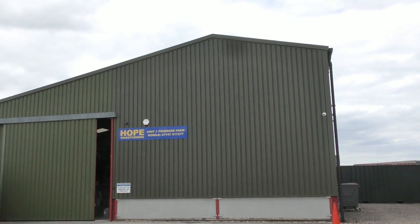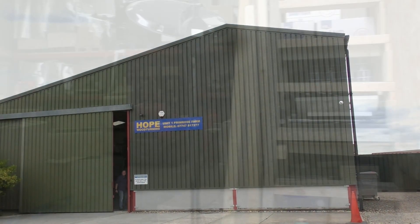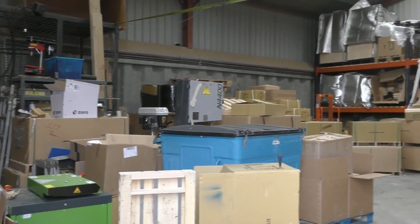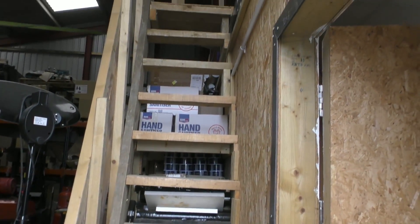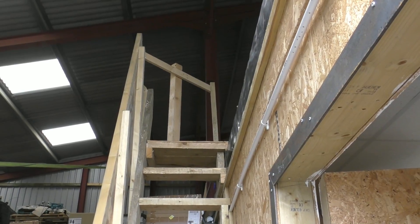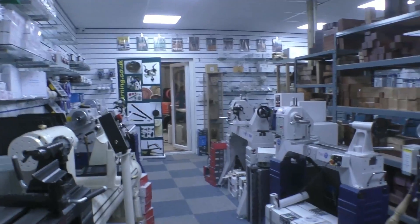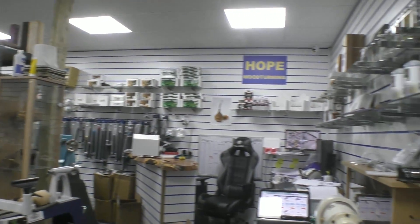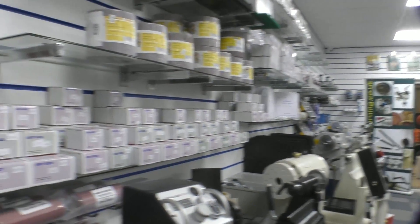And here we are at the Hope Woodturning headquarters, going inside to have a look around. This is the distribution centre of Simon Hope Woodturning, and upstairs there's more storage. This door here leads into the Aladdin's cave — a simply packed room with every conceivable accessory that you should wish to have.